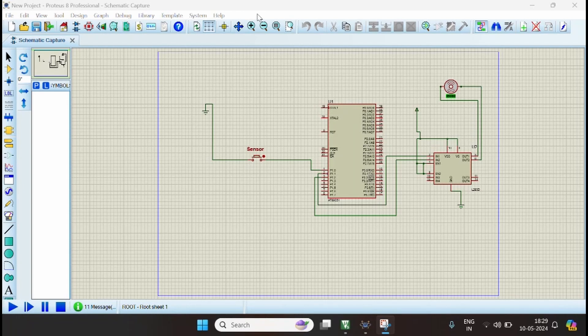Hello everyone. Today we are going to learn about an automatic door operation application using the 8051 microcontroller and Proteus simulation tool. The components used are the AT89C51 microcontroller, L293D motor driver, a DC motor, a button used in place of a sensor, and a power supply.